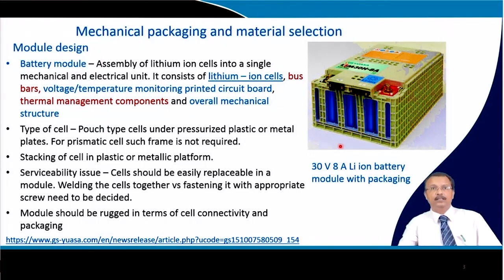The type of cells could be pouch cells, which are always kept under a pressurized state. Plastic or metal plates are used because the pouch cell, even after the forming cycle, has a tendency to swell, which would disturb the mechanical integrity inside the battery pack. They are pressurized and screw-tightened between two plastic or metal plates. For prismatic cells, a hard plastic cover case is already provided, so this is not required.